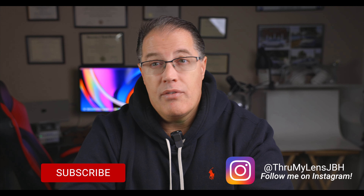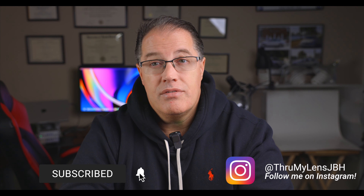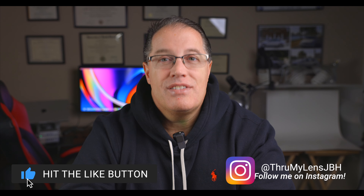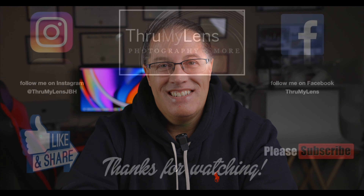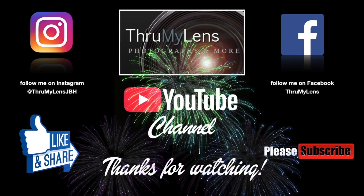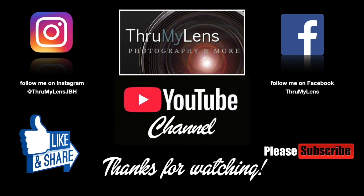You'll be seeing a lot of watch photography there as well as all kinds of different photography. I hope you've enjoyed this video. Take care, God bless, I'll see you in the next one. If you enjoyed this production from the Through My Lens YouTube channel, please click on the like button and do share the video on social media. If you'd like to see more content like it, please do subscribe to the channel. Follow me on Instagram and Facebook, and do check out Through My Lens at www.ThroughMyLens.org.